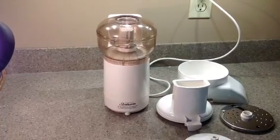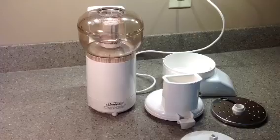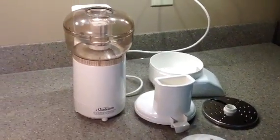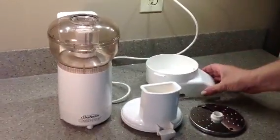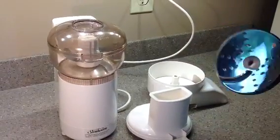Hi everybody. Up for bid on eBay is this extra clean Sunbeam Oscar. These are extremely popular — they do not take up a lot of counter space. We've got the chopper on here, but it also comes with the shredder, which includes a disc that can be used on both sides.